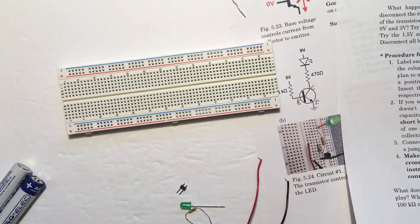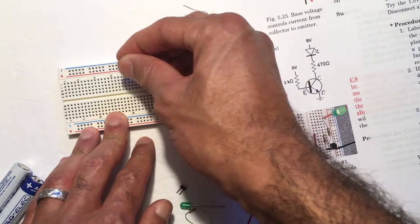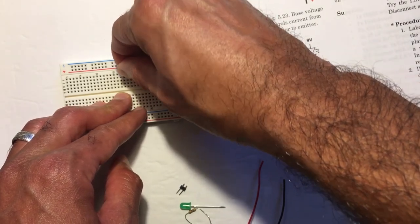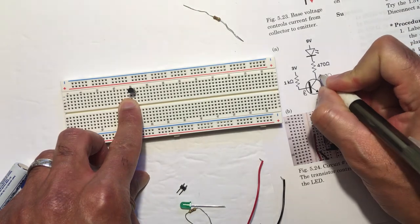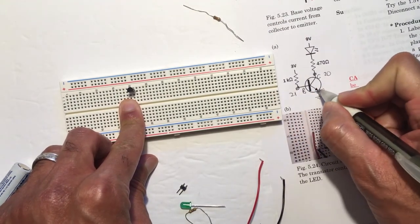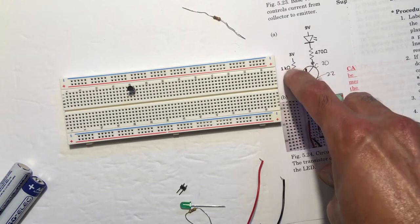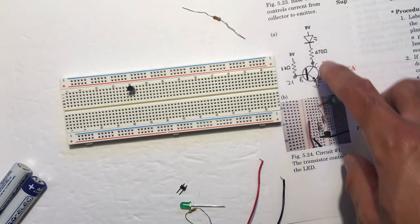The instructions say to label which columns these nodes are going to be in. I'm going to first plug this in and establish a set of columns. My collector is in column 20, my base is right next to it in column 21, and my emitter is in column 22. According to this labeling, the ground for my 3-volt and 9-volt sources needs to connect to the emitter. My 1 kilohm resistor needs to touch the base at column 21, and my 470 ohm resistor and LED need to connect to the collector at column 20.